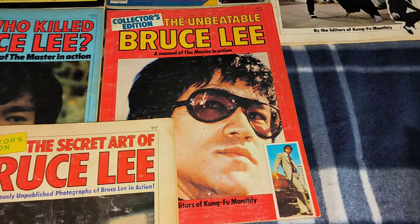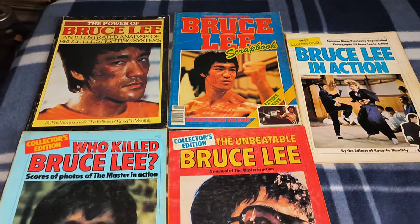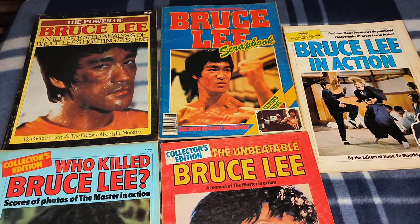So there you go — six classic Kung Fu Monthly books from the 70s. If you've still got the original ones and you picked them up back in the day, let me know. Thank you for watching. Bye for now.